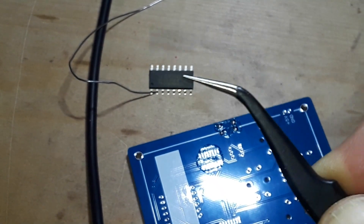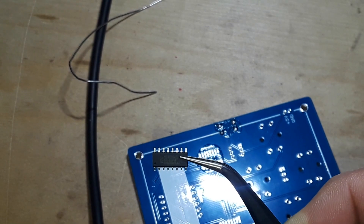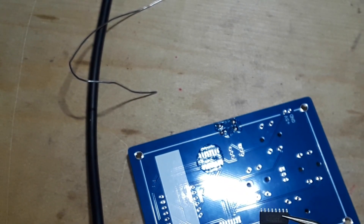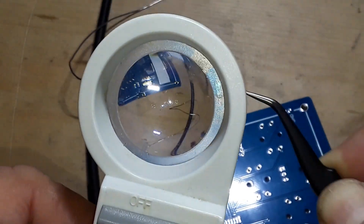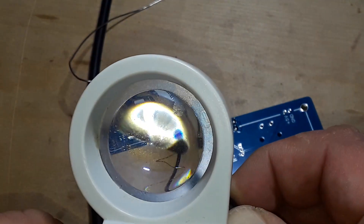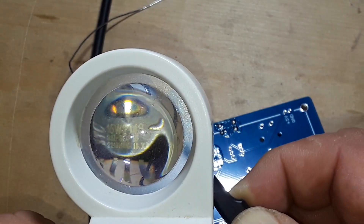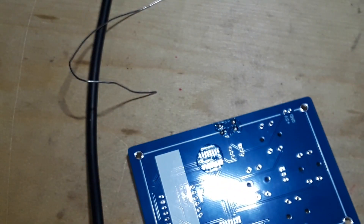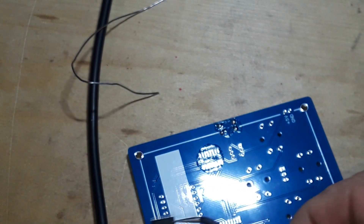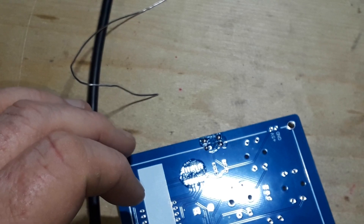Okay, this one here is the STC microcontroller - and the reason I know that is my dad had macular degeneration and I've had some pretty powerful magnifiers around. So let's get the shift register.